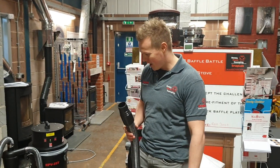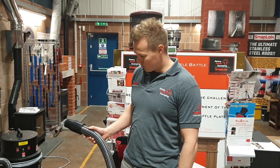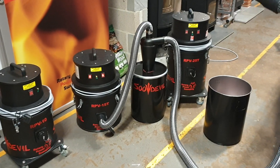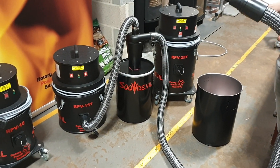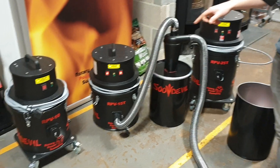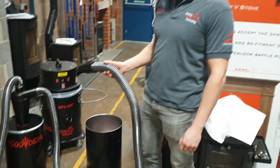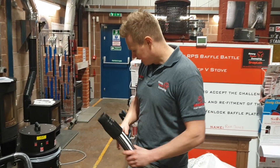Hi everyone, so today I'll be showing you the Soot Devil Ranger Vacuum and also the new Soot Separator. It is a pre-filter really, and what it does is separates the heavy deposits of soot, leaving only the light particles of soot reaching the vacuum itself. They say 95% is actually retained in the drum and only 5% is reaching the vacuum itself.